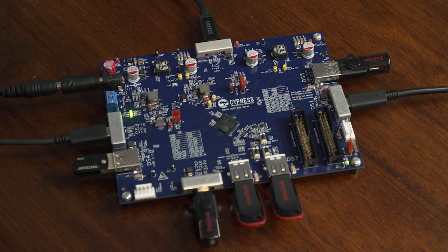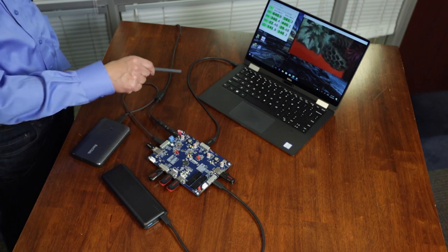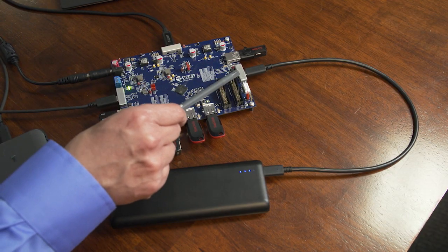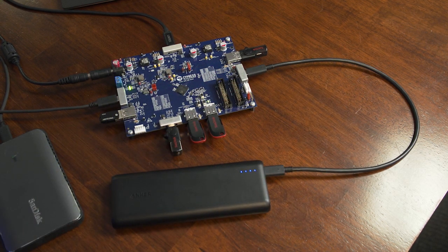There are two USB PD controllers on-chip, which can be assigned to any of the downstream ports and the upstream port. When a PD controller is assigned to the upstream port, it assumes the DRP role and provides power to charge the attached notebook PC. If a PD controller is assigned to a downstream port, it assumes the DFP role and provides power to an attached downstream device such as a power bank.